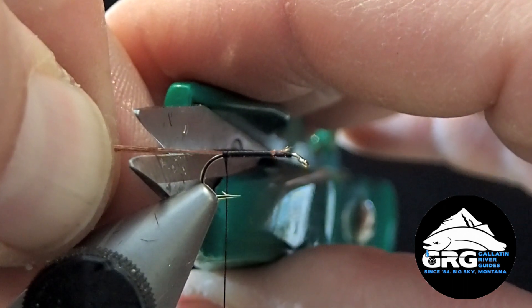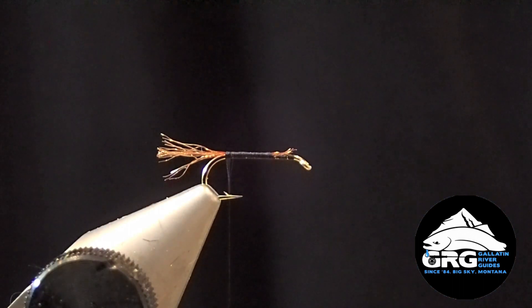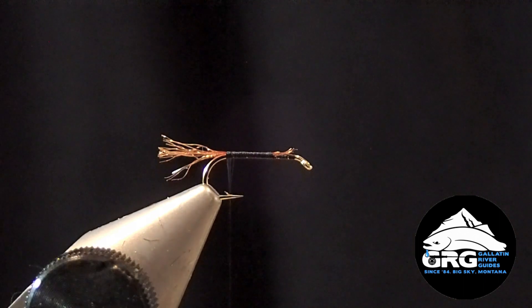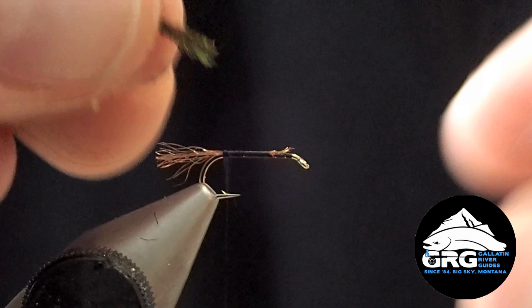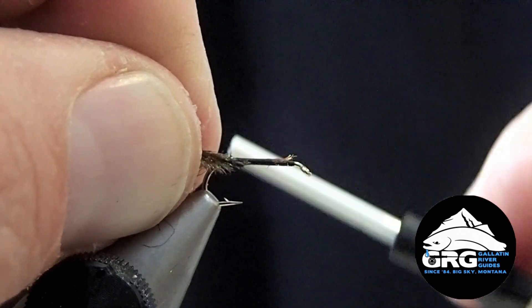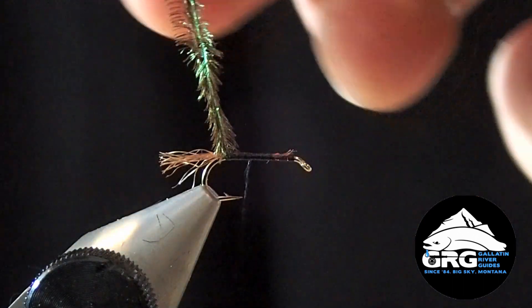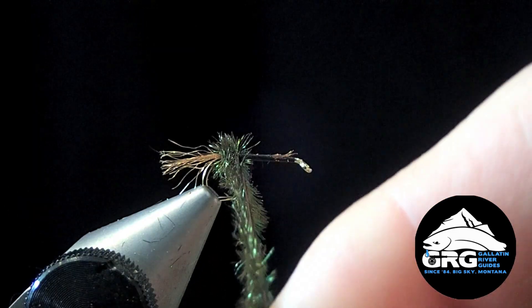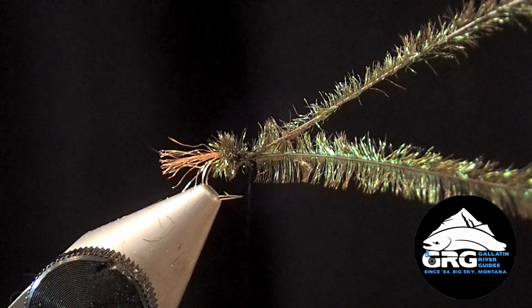Trim that to length — we want it to be no longer than a shank length of the hook, though you can go shorter if you like. Next we're going to tie in Peacock Curl. We've got two strands for this size. I'm going to tie it in by the tips, but I'll trim some of the tips off first, since the tips of Peacock Curl are very fragile and more likely to break. I'm not going to advance my thread very far because we're just creating our first little section, which will go up to the point of the hook — true on all royal style patterns. Tie that off there, but leave the Peacock Curl tied in for the next step.